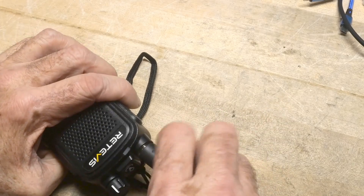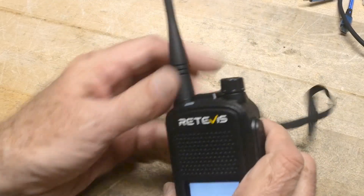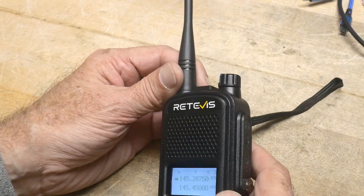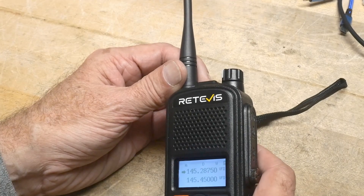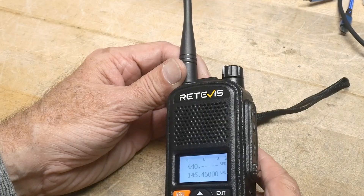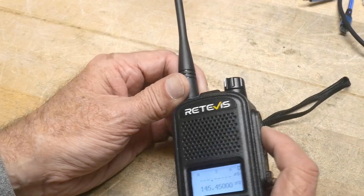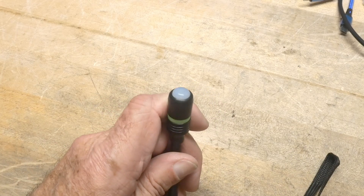Let's put it on a radio. It looks like a GMRS radio — actually, this is two meters. Let me change the frequency on it. All right, here we go. Set it to 440. It's for fun. So I'm going to transmit.